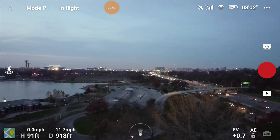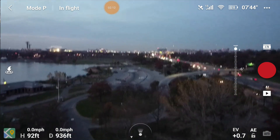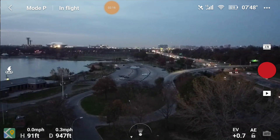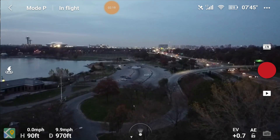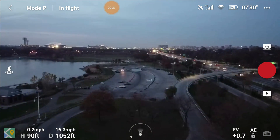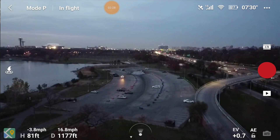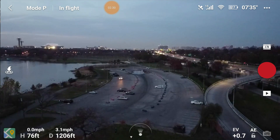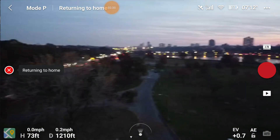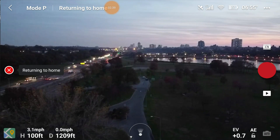Here's a little trick: instead of having the gimbal pointing straight ahead when you're flying, tilt the gimbal down a little bit. That gives the illusion that you're flying low, but you're not. Now I'm going to pretend — because I don't want to fly too far — that I lost signal. I'll hit the home button to return home. The drone is going to turn around, point towards home, and raise up.